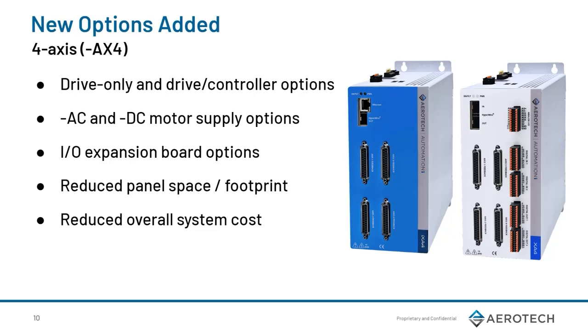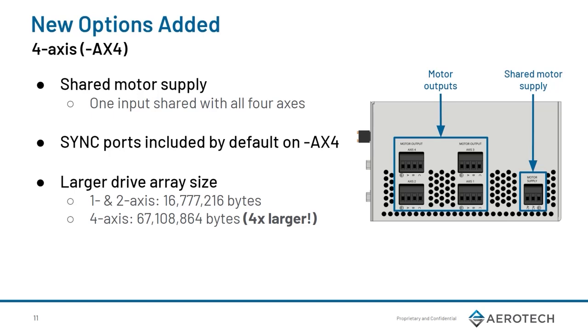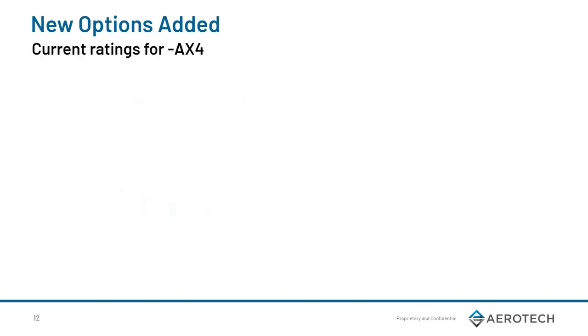Next, let's go over the new 4-axis option. As mentioned earlier, we now have the DC and AC option. In addition, we have new I/O options. The 4-axis version helps further reduce system costs and reduces the panel size for machine builders concerned about space. The 4-axis drive has one input for motor supply coming into the drive but 4 outputs. By default, there is one sync port that is automatically part of the 4-axis version. It is also important to note that the 4-axis variant has a larger drive array size compared to the 1- and 2-axis variant.